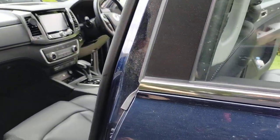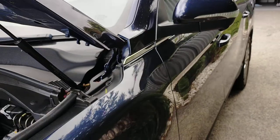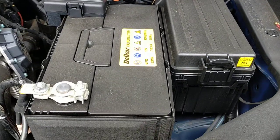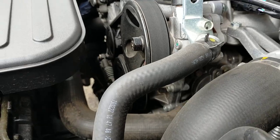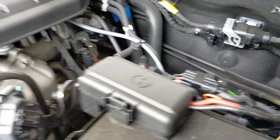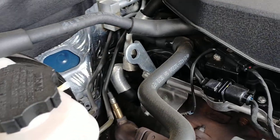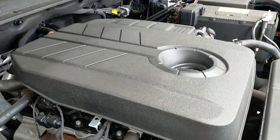It gives you a better idea of the condition of the car. A bit of a close up of the engine bay. And that's it. Thanks for watching.